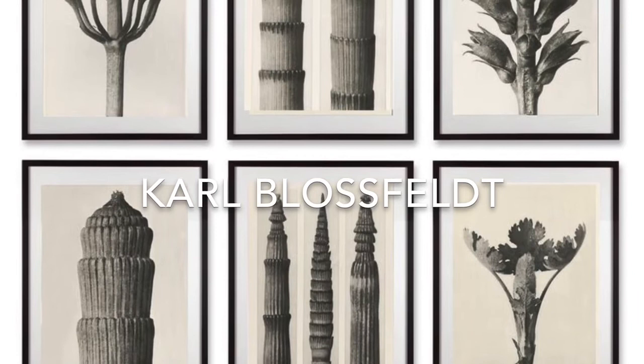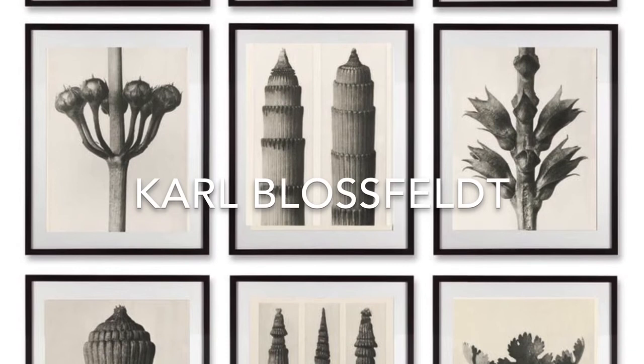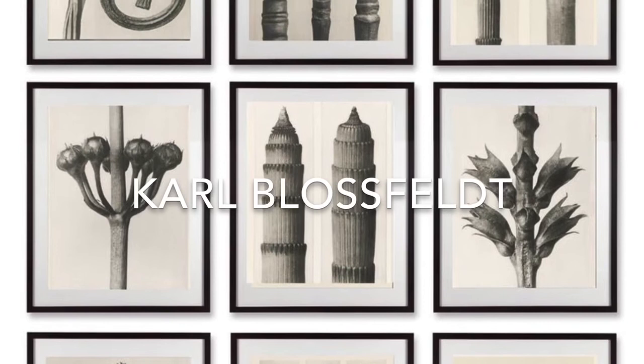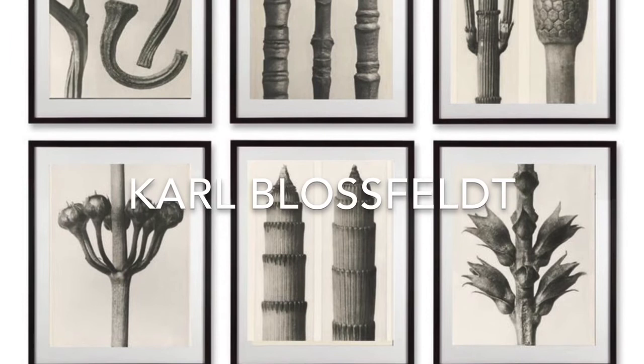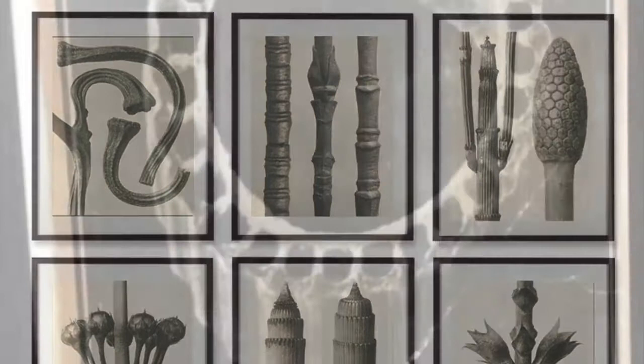Today's artist is Karl Blossfeldt, who went to art school in Germany around the turn of the 20th century, but never studied photography. More significantly to his way of seeing the world was an apprenticeship in a sculpture studio. I have been familiar with his unique style my whole life, as there was a Dover paperback of reproductions in my house growing up. Blossfeldt taught design at the Royal School of the Museum of Decorative Arts in Berlin and built his own cameras to photograph plants to illustrate his lectures on design and nature.